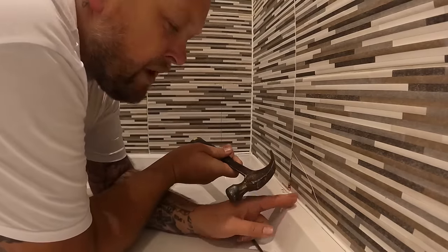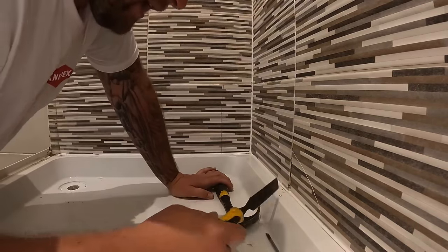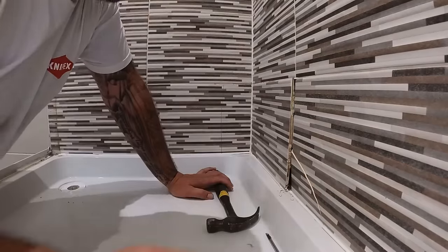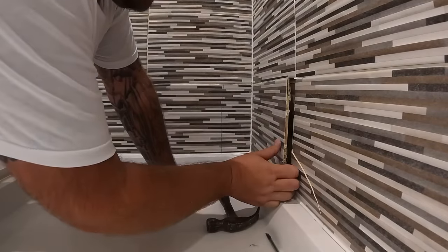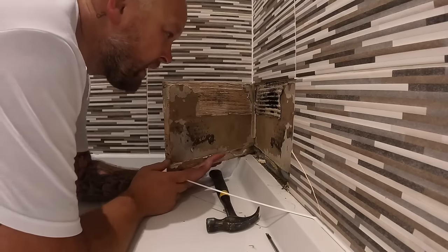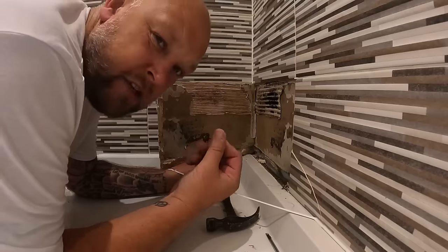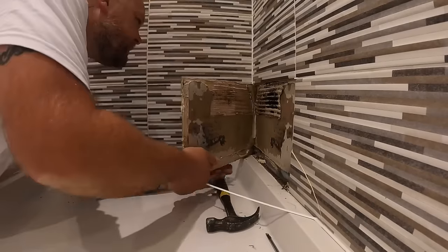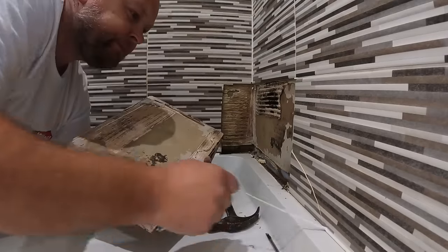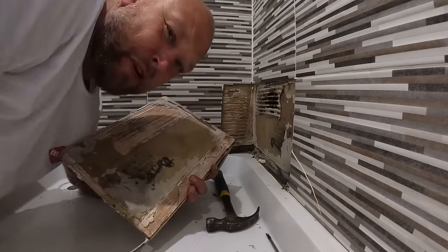I can just tell by pushing this that I think I'm going to have some board issues behind. Right, let's have a look — you can smell it instantly, that dampness. This could be the can of worms I was talking about.